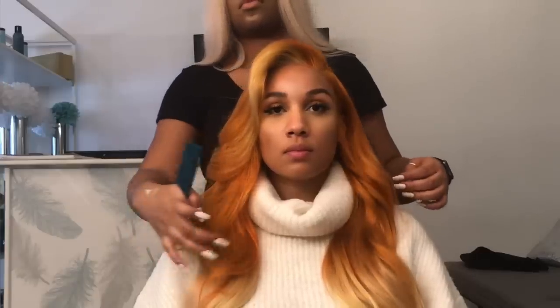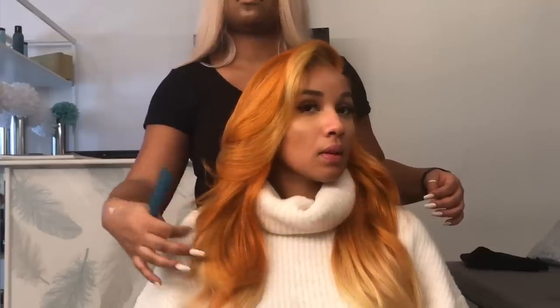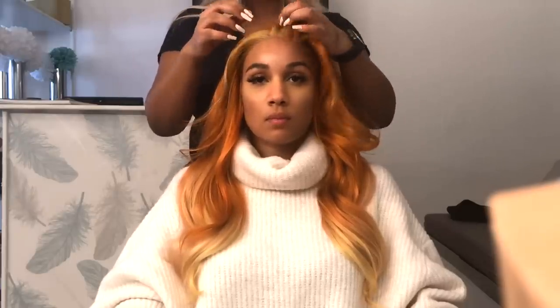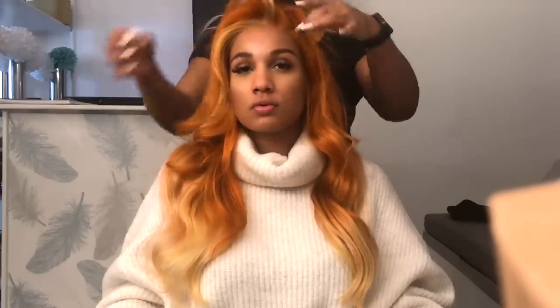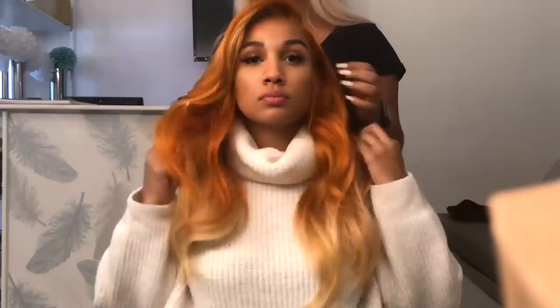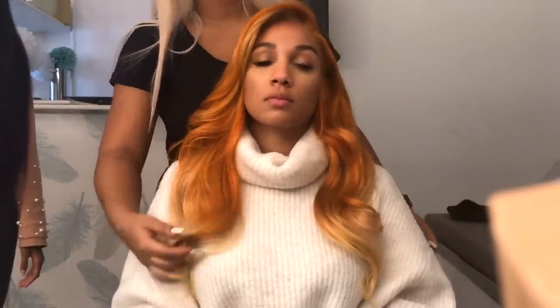We're almost finished. The wig is on my head, but we still have to customize it a little bit because I feel like it still needs some powder at the front. You can put it everywhere — middle, side part — but we're going for the side part today. It's so simple: you just use your daily powder that you normally use and apply it to the front to make it look more natural.